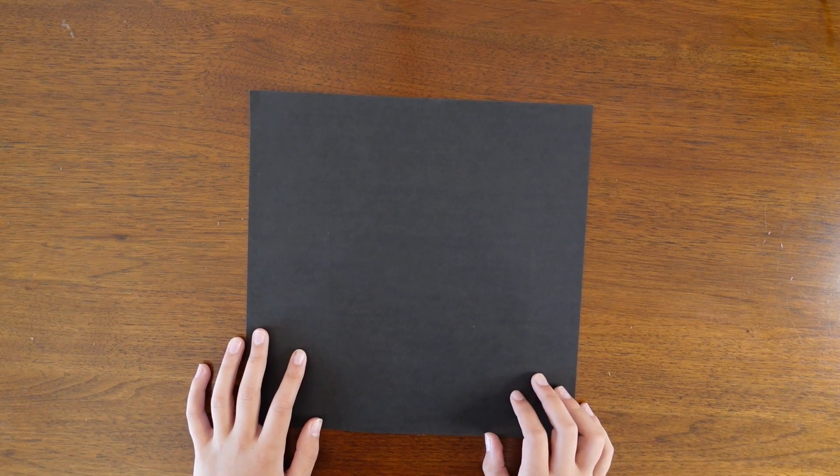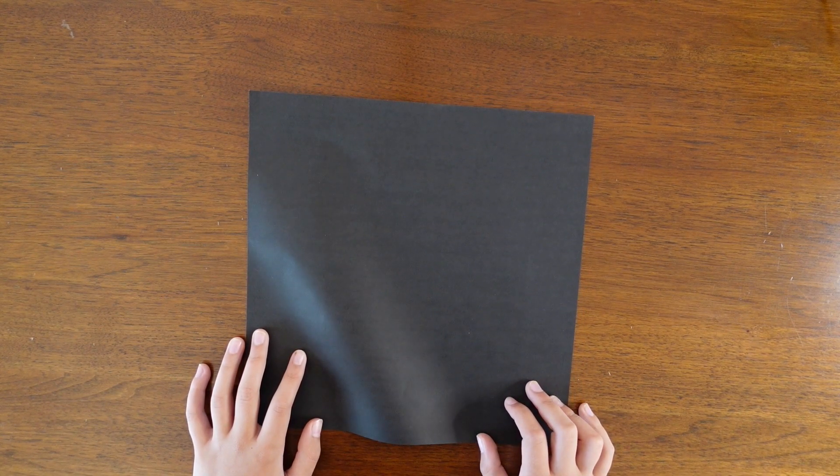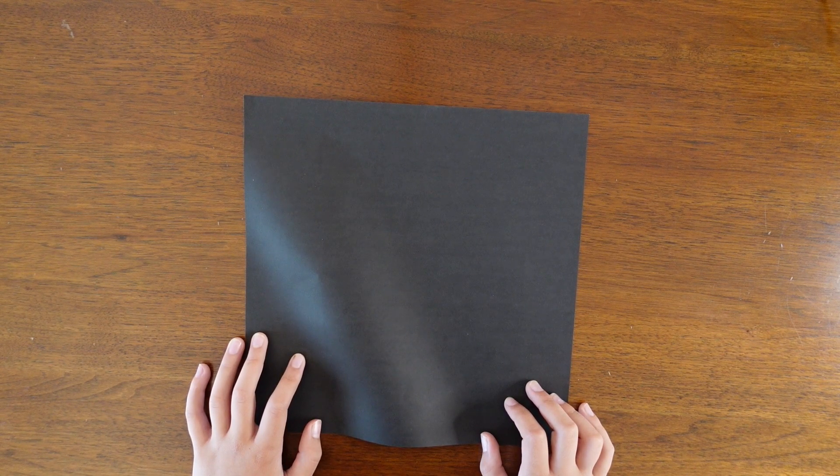Hi everyone! Since October is almost here I've decided to start doing some of my Halloween origami designs, and today I'm going to be showing you how to do my bat.